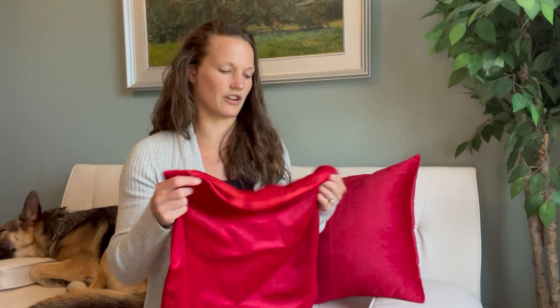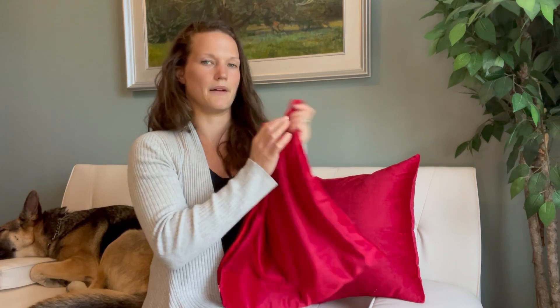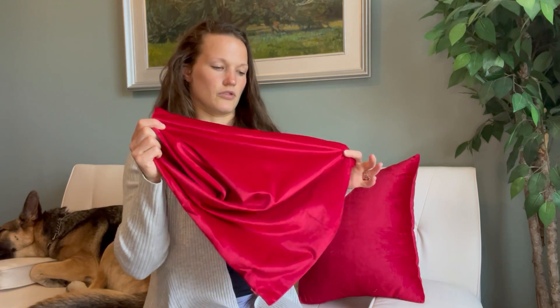I really like these pillowcases, one because of the bright colors. There are different colors you can buy, but you can see I have this nice red color here. Nice rich red — looks really nice in a room.